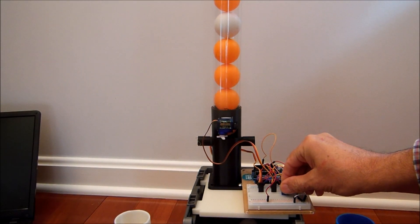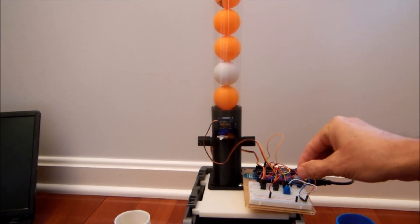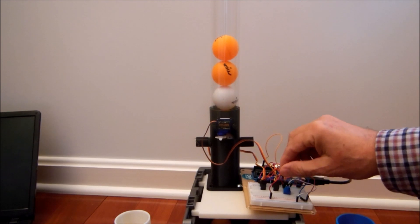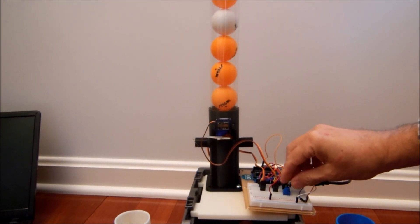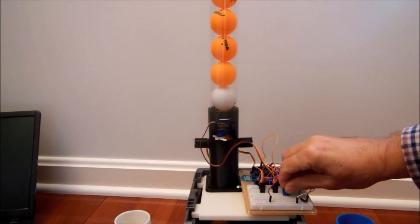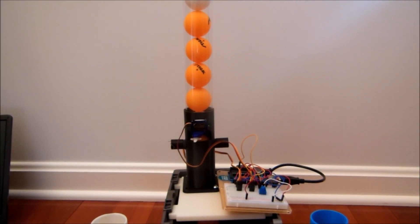Now they will drop at a much faster speed. Now I'll try to slow it down so the drops will be less frequent. That's all. Thank you for watching.